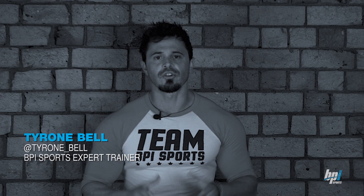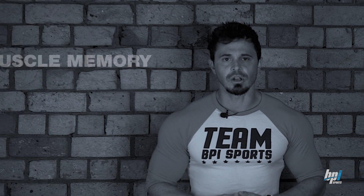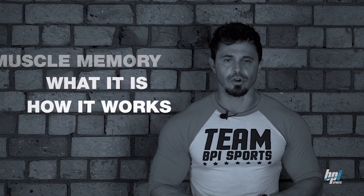If you've been around the gym scene for a while, you've probably heard the term muscle memory being thrown around. Today I'm going to look at this muscle memory, clear up exactly what it is, remove any bro science from it, and explain exactly how it works so that if it applies to you, you can take full advantage of it.